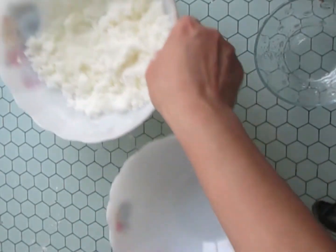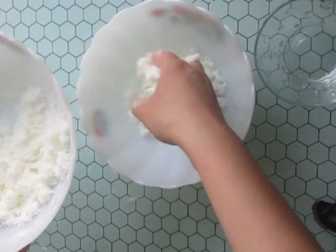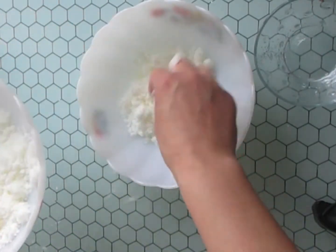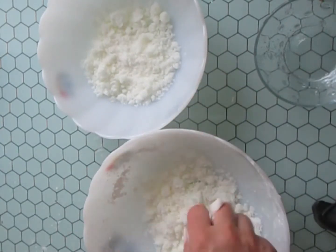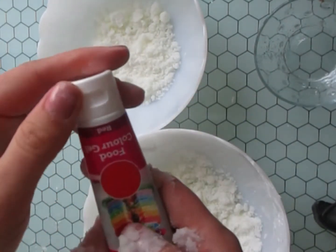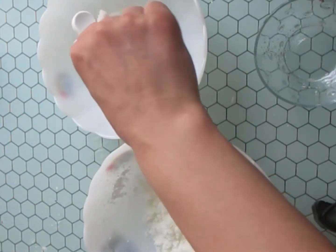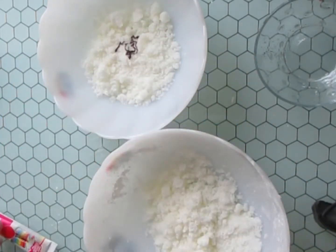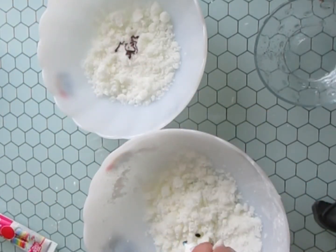After that, I'm going to add the second bowl to make two different colors. If you want to add more colors, add more colors. I'm going to add a colorant alimentar rosu — gel colorant alimentar.